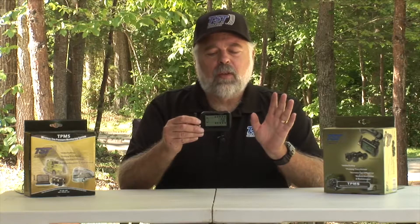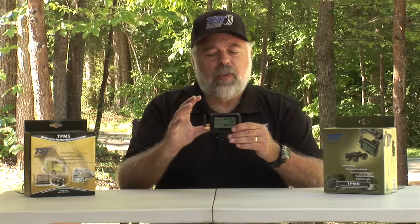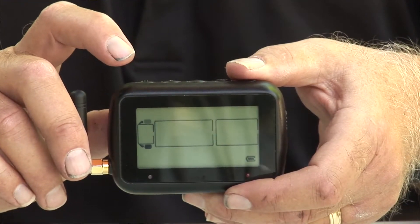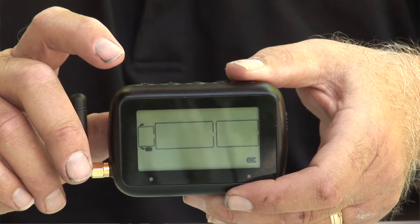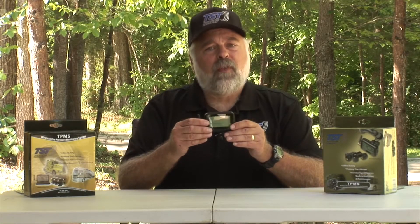That is the last setup item. To save everything, just press and release the set button — it acts as a save button. It will save all your parameters and you should be good to go with your monitor. That is the complete setup of the 507 system.